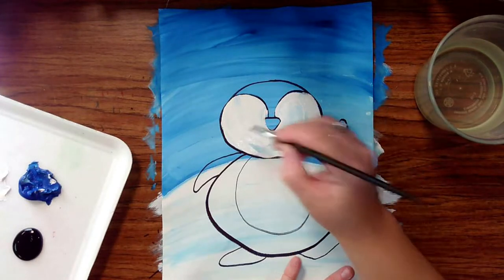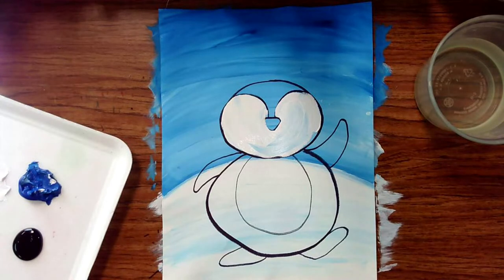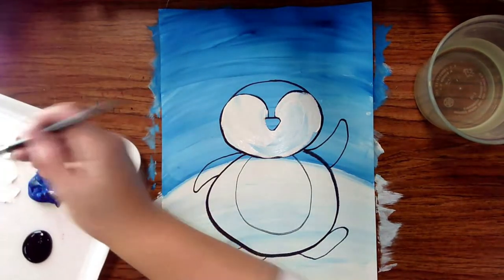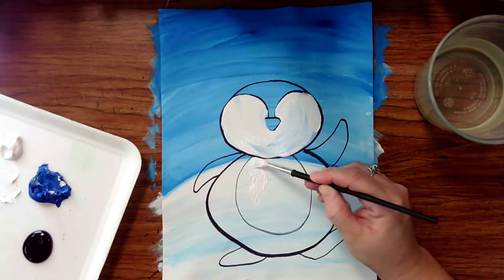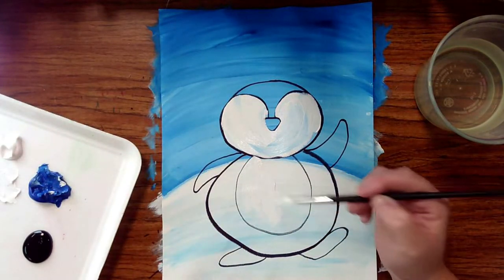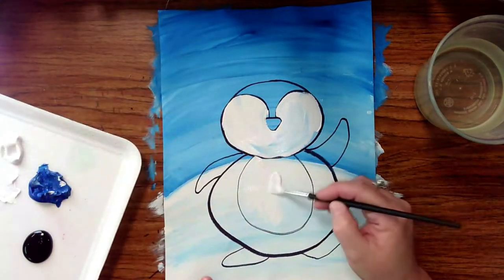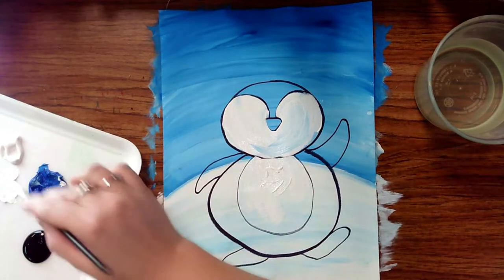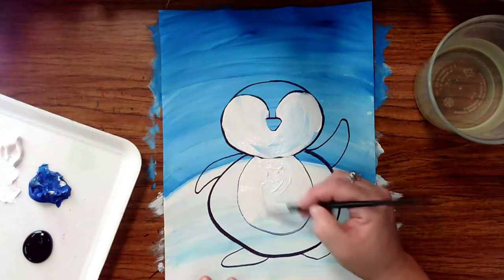I'm going to do the face white and then the belly white as well, adding a little bit more paint. Once you have that belly and the face painted white, we're going to clean out our paintbrush.